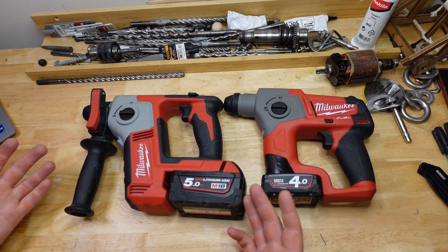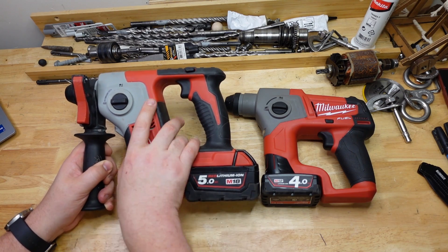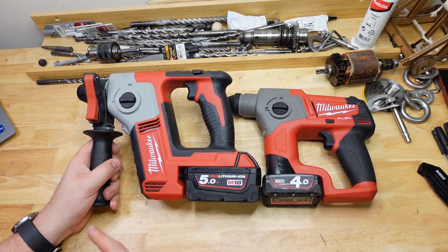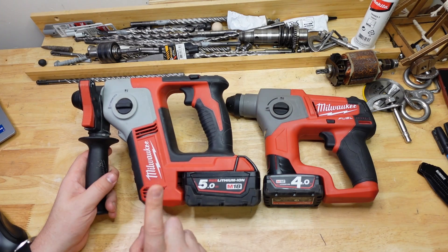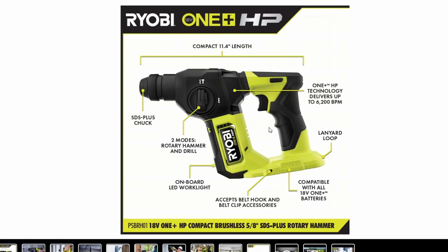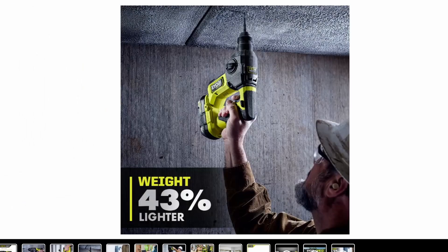It's also worth noting these are pretty old models — the M12 is second gen and about eight years old, and the M18 is first gen brushed, so both are probably due for an upgrade. Good news is a brushless version is likely on the horizon: Ryobi, which is also owned by TTI — Milwaukee's parent company — has just released a brushless compact hammer. It looks pretty good, though it's not out in Australia yet. More importantly for us, this gives a look at what to expect from an upcoming Milwaukee brushless version.